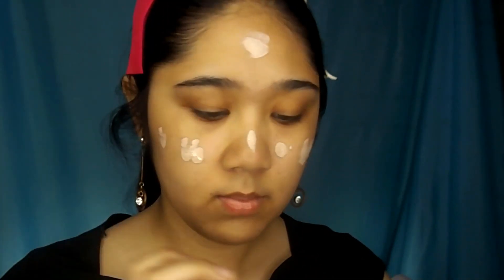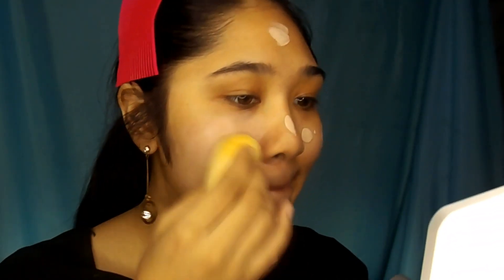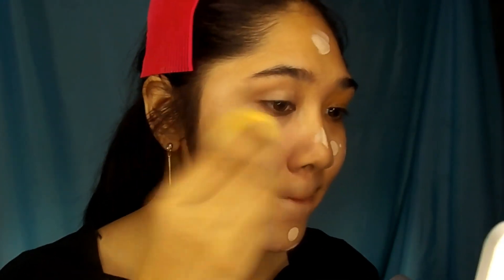I'm going to skip my sunscreen because the product I'm going to use has SPF on it, so I'm still protected. I'm going to use the KaffeeDoll AA — the Automatic Aura Cream — with SPF 45, PA++++. I'm in the shade Natural Beige, so that's what I'm going to use as my cream for today.